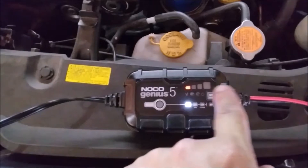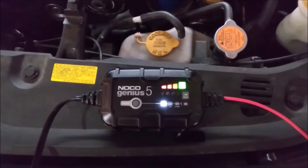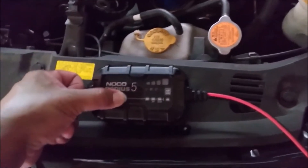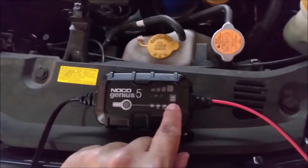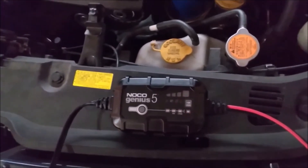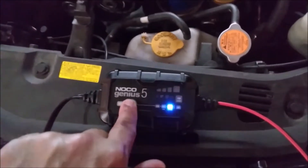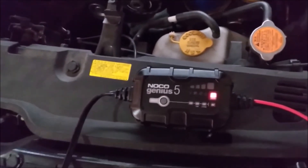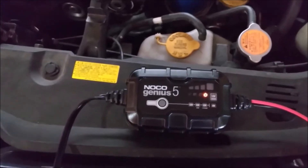This should be green within an hour. I'm going to run some errands and come back. By the time I'm back, the battery is fully charged. I'm going to go into repair mode — all you have to do is hold the power button down, and then press it one more time. That's repair mode. When it stops blinking and the indicator is steady, it's done. Repair mode takes a couple of hours, and now it's done.